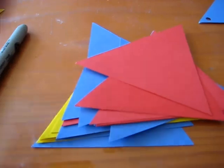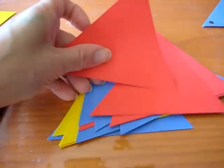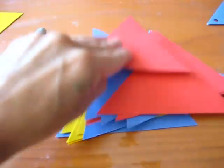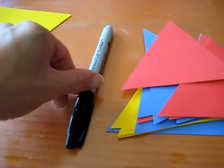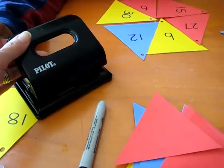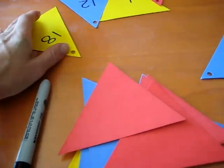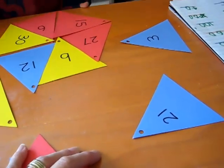All you'll need is some paper triangles — these are a little bit firm paper to make it sturdy — a marker, and a hole puncher. Alvin helped us to punch holes here. We wrote in our triangles from 3 all the way till 30.